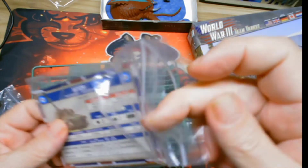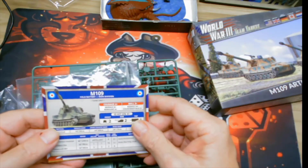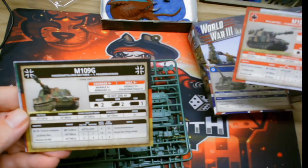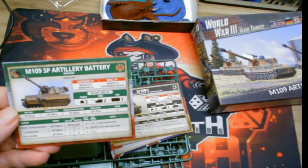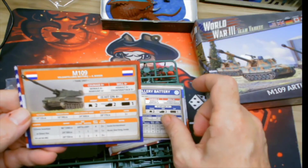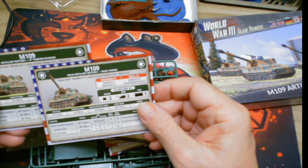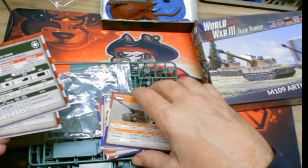Check out the cards. The nice thing is you can use whatever force you want. There are the British cards, Canadian cards, West German cards, Iranian cards, Israeli cards, Dutch cards, and two M109 cards — one just says Team Yankee and the other is for the Second Marine Division.